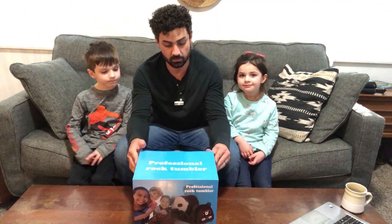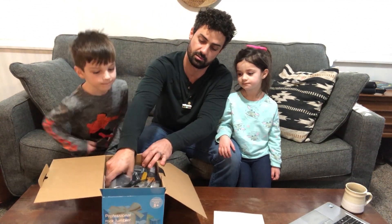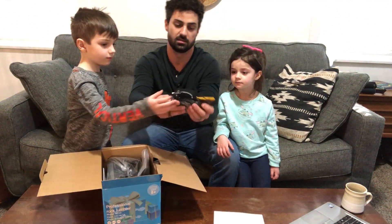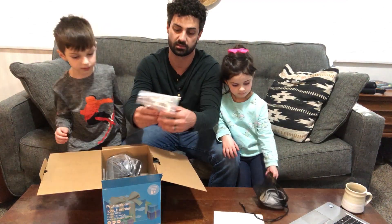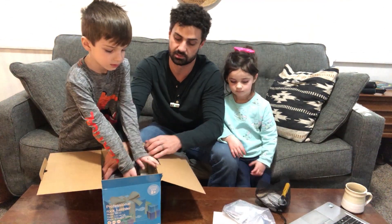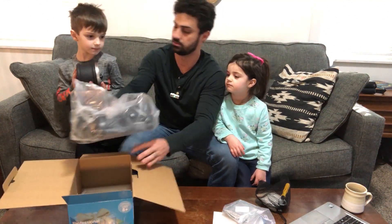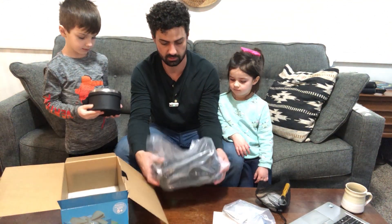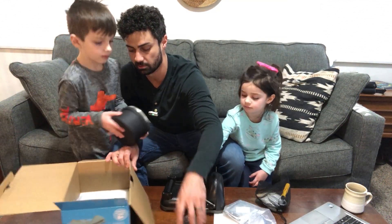Hey guys, this is the Cenoto Professional Rock Tumbler. Let's open this up. In here we are going to get a bag of some accessories — we'll go through that in a second — our different polishing grits, our tumbling can, and here is the base with a plate on it, and a power cord.